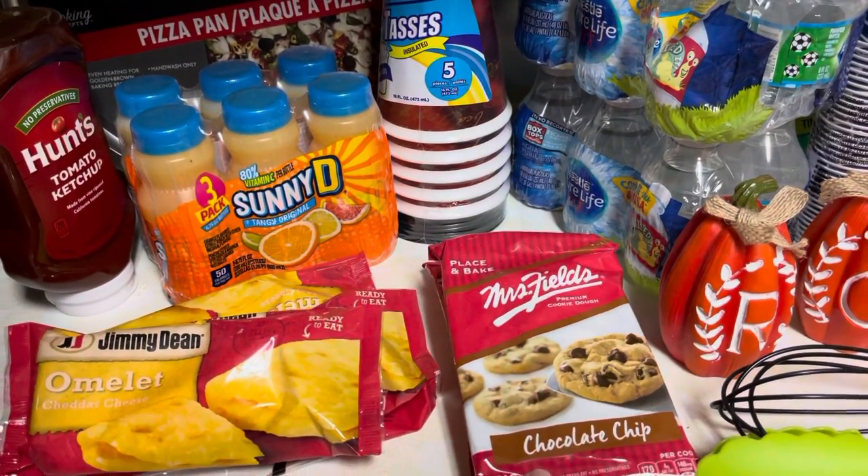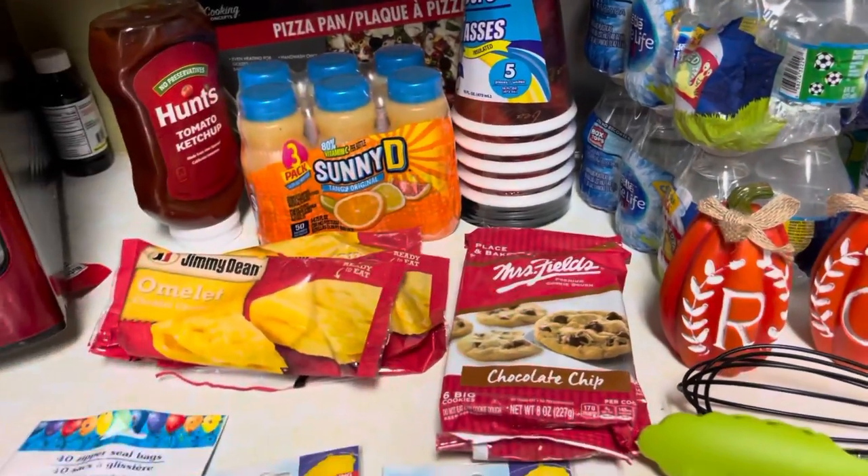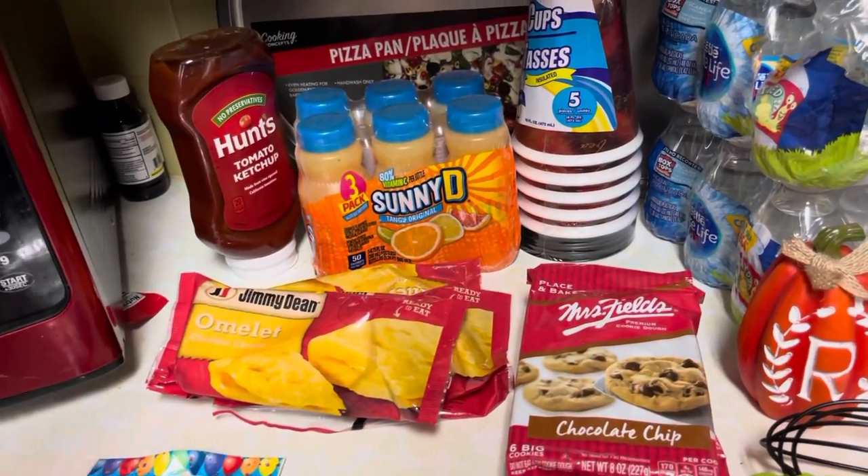I picked us up some of the chocolate chip cookies. There are only six in them. I thought that'd be perfect — one night for Liz and I.